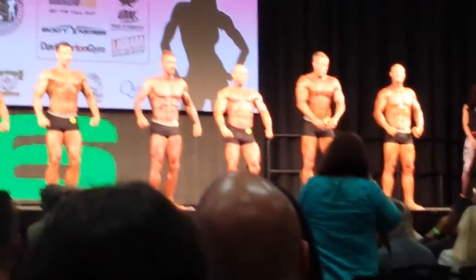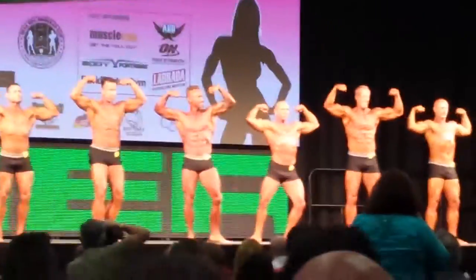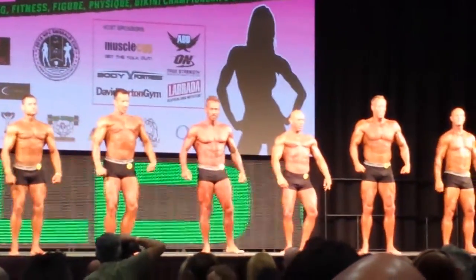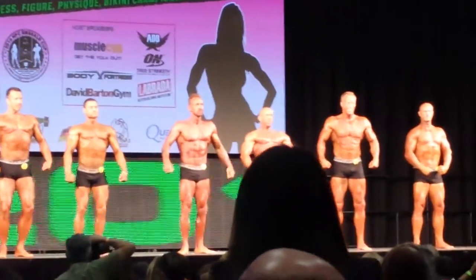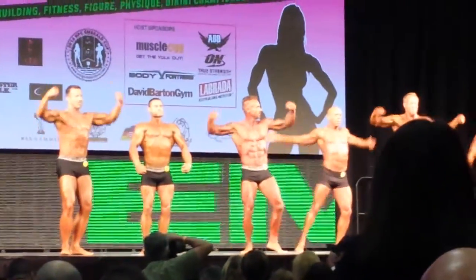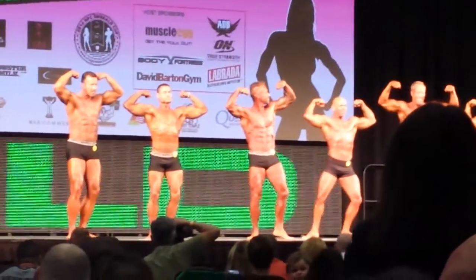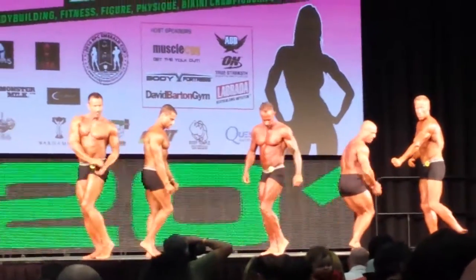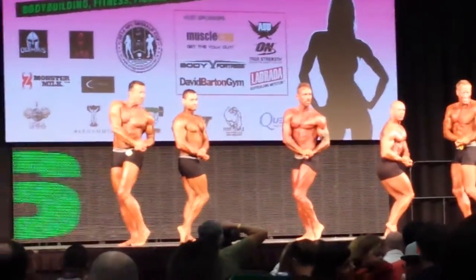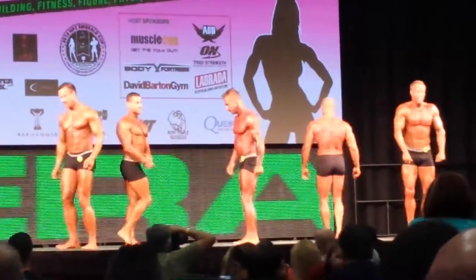Okay, front double bicep. And relax. Five and six trade places. Okay, again guys, give yourself some room. Front double bicep. And relax. Your best side chest. Nobody does it right anymore. And relax. Face the curtain. A back double bicep.